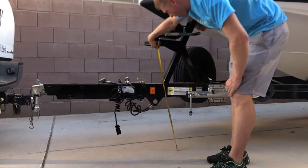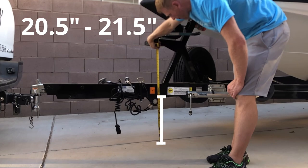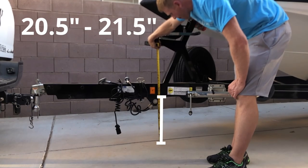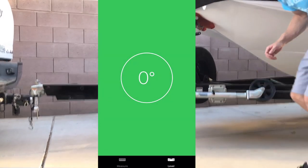Make sure that your trailer is riding at the correct level. On your Mastercraft, if you measure right here, the height should be between 20.5 and 21.5 inches. Or you can use your phone — on level ground, the trailer should be level when hooked up to your vehicle.